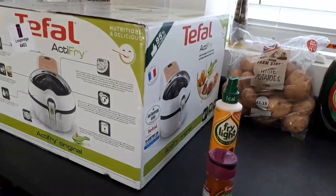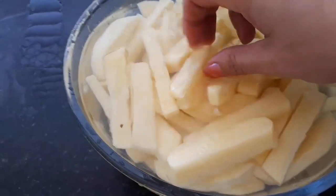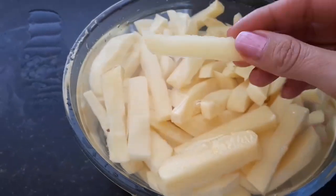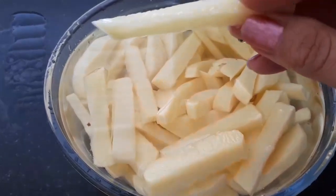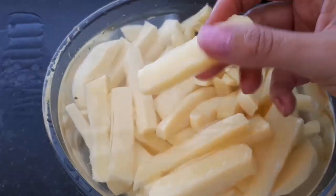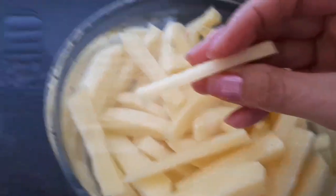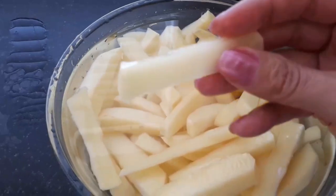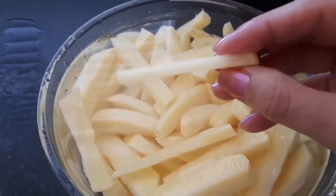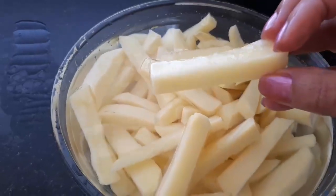I've got them all cut up. I'll give them a good rinse. Some are a bit too thin, not sure about those. They've had a good rinse, I'm going to give them one more rinse and then dry them with kitchen towel. Some are quite thin, that one's chunky — I don't know what they're going to turn out like.